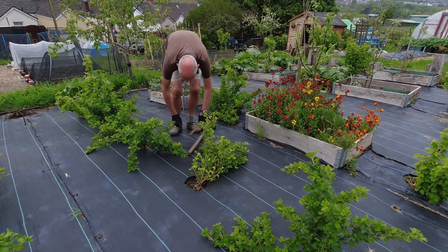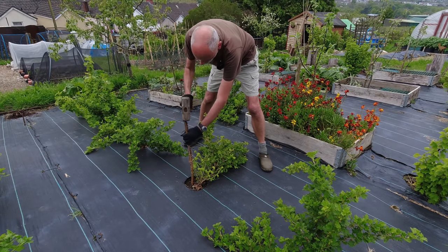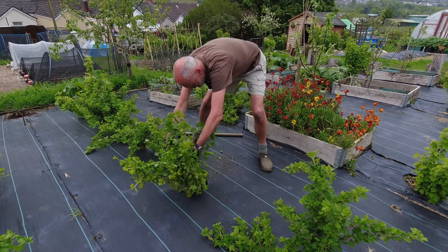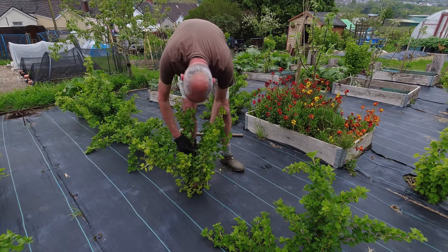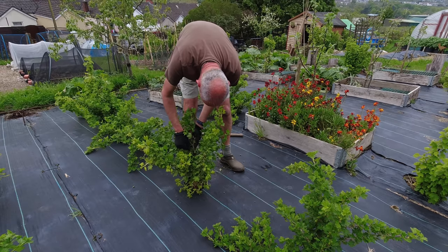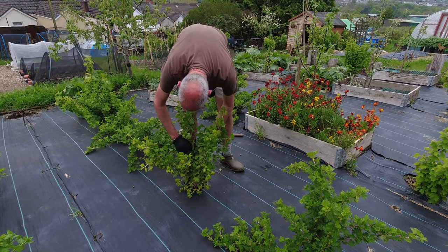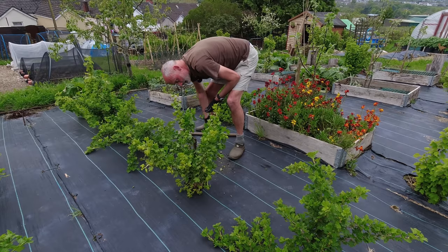Well the strimmers are out so I'm nearly finished on this video but I am going to get this gooseberry stood back up. There we go - we'll get him around that stake like so. He was already starting to grow up, just reaching for the sun, but we'll give him a hand. I'm going to put a little cable tie on here just to keep it in place in case it gets windy - a bit fiddly but I don't want a giant one. There we are and that should keep him in place and give him a better chance.